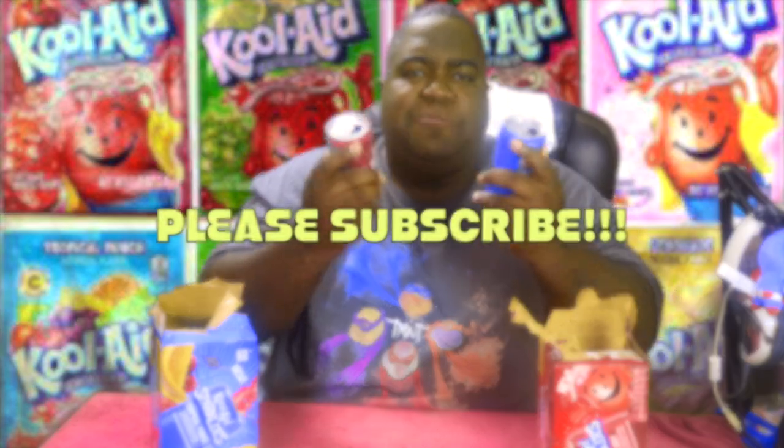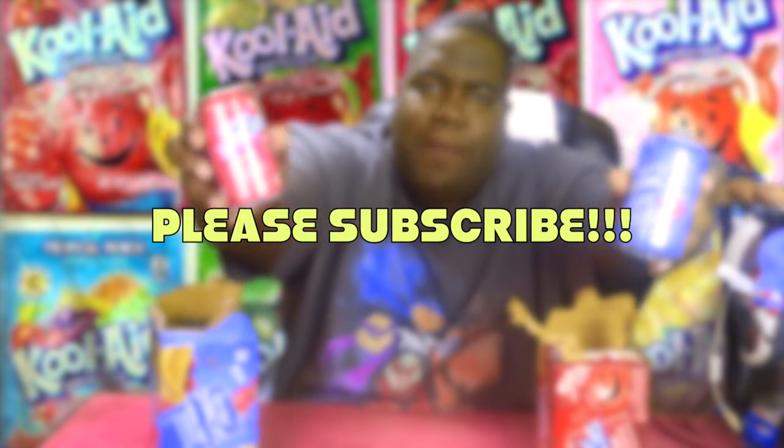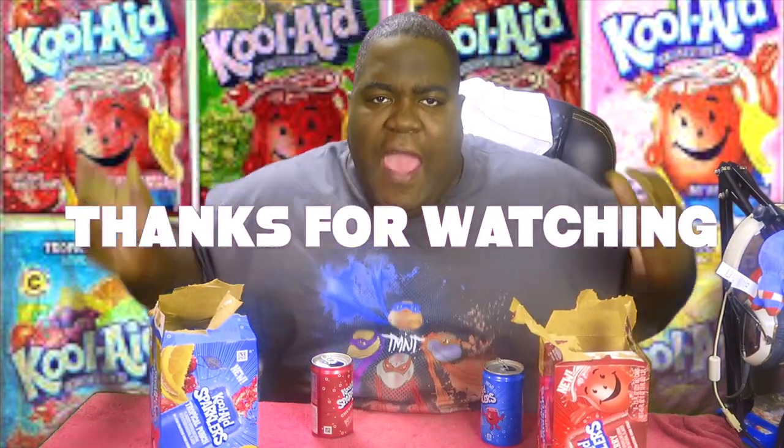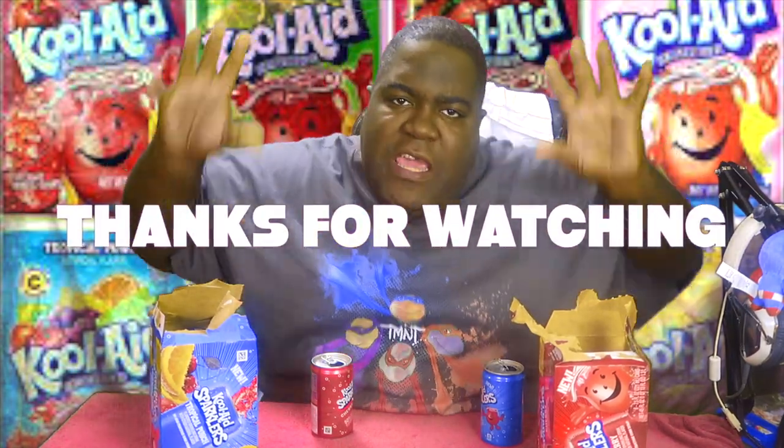Thank y'all for checking out my review of these nice sparkly cans right here. Read the comments, subscribe, and I'll be back with some more food reviews. If you want to donate to the channel to keep the food reviews going, let me know and go ahead and hit that link down at the bottom so we can get this channel going y'all.